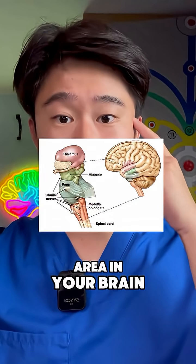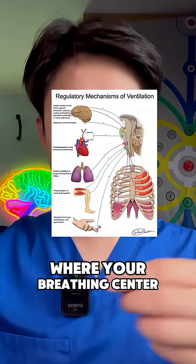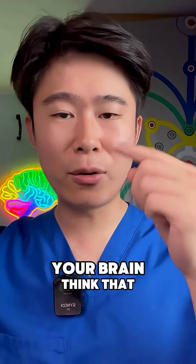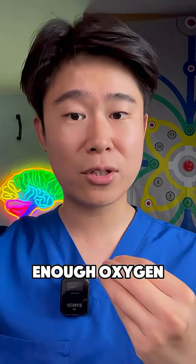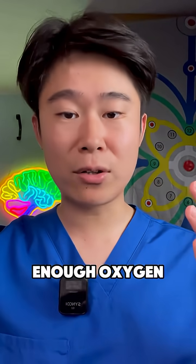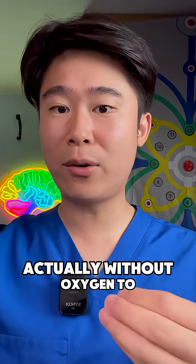This happens when an area in your brain — the brainstem — is dysregulated. The brainstem is where your breathing center is located. When your brainstem is dysregulated, your brain thinks that you don't have enough oxygen, so it keeps giving you the signal: you don't have enough oxygen, so you have to keep breathing and keep breathing. You are not actually without oxygen.